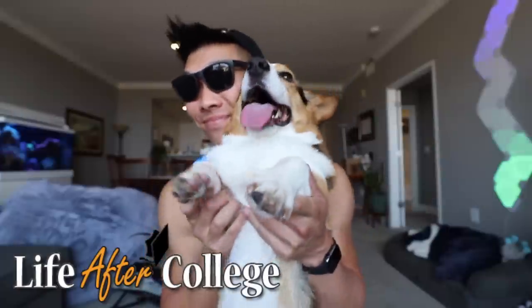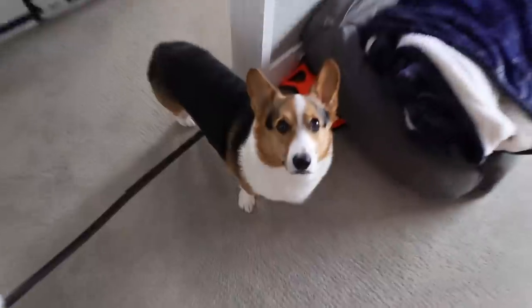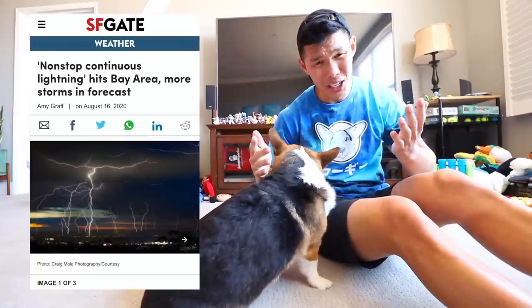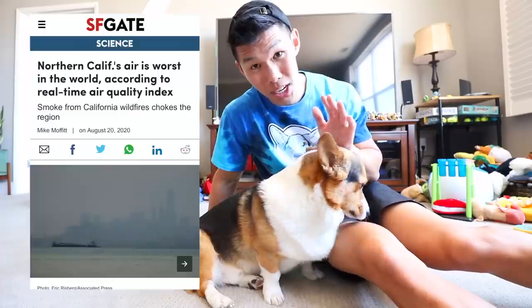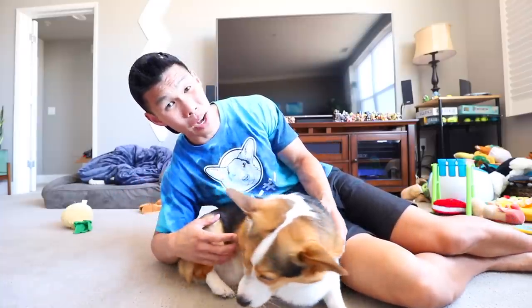I hope you guys enjoyed that — maybe not as much as Gatsby did. It's so smoky outside, can't even see anything. It's usually blue skies and clear and you can see the mountains from my apartment. Northern California got hit by thousands of lightning strikes a few days ago, and that caused a lot of fires. The air quality is really bad right now, so we'll be spending today indoors, Gatsby. But we still have a great vlog planned.